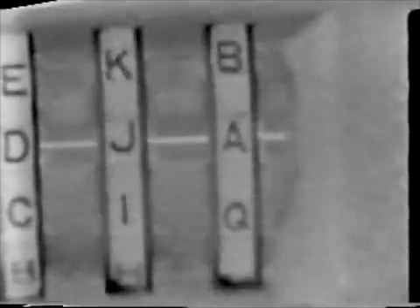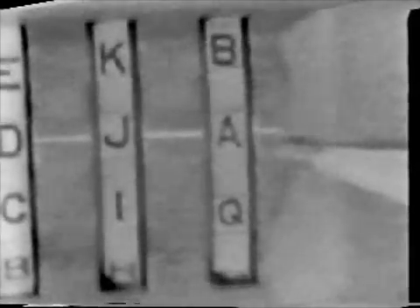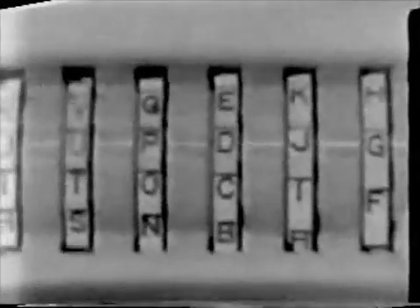The next letter is J for the fifth key wheel. Next is R for the sixth key wheel — but R isn't on the sixth key wheel, so we cross it off and try the next letter, S. No S either, so it too is crossed off. Now let's try G — G is okay, so we'll use it. We have now set up an internal message indicator from the twelve cipher letters.